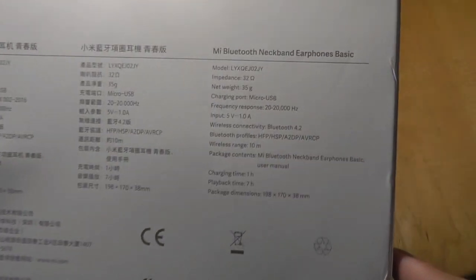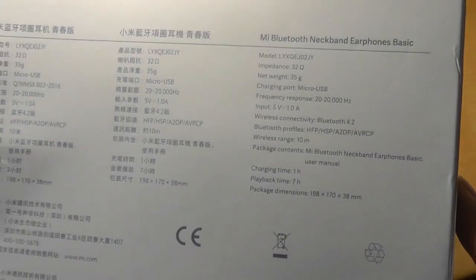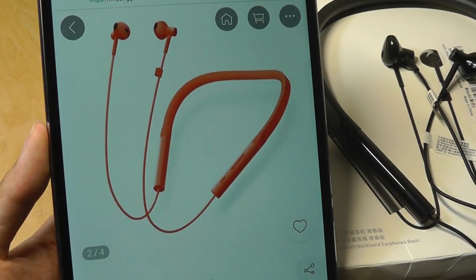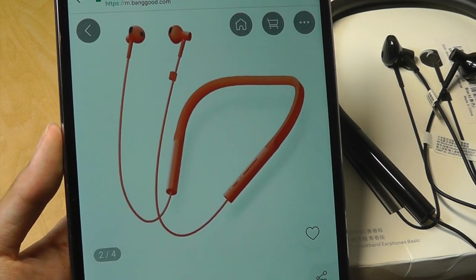Some specs are printed on the back, and it lasts for up to seven hours of playback on a single charge. That's longer per charge compared to the AirDots, which lasts for about three hours. Since they are the Youth Edition, it also comes in other colors, like this vibrant, popping orange.